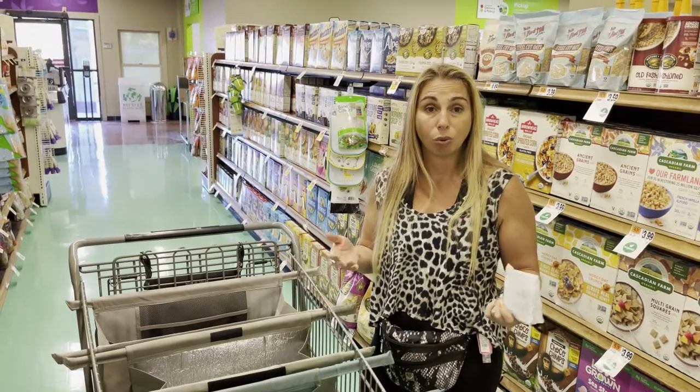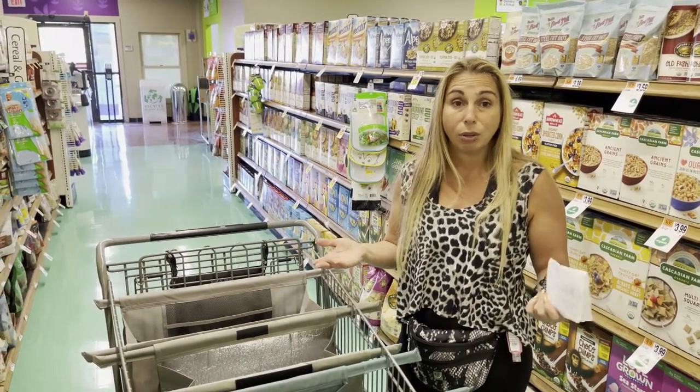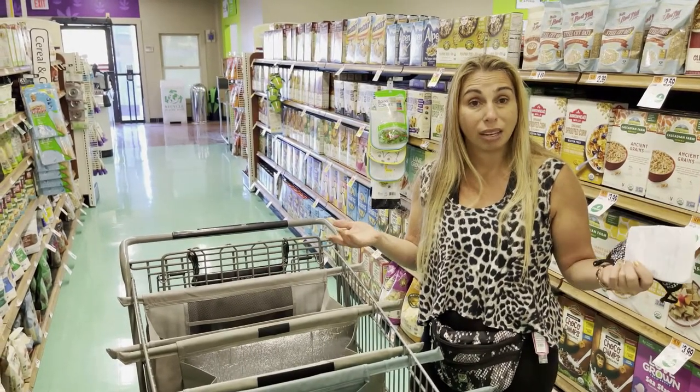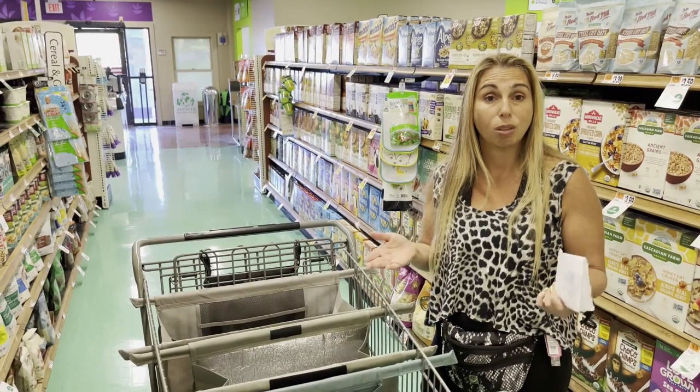And you can take it anywhere — grocery shopping, to any store like a Best Buy, or even Sam's Club or Costco, anywhere where you're buying products and you just want to keep things organized.